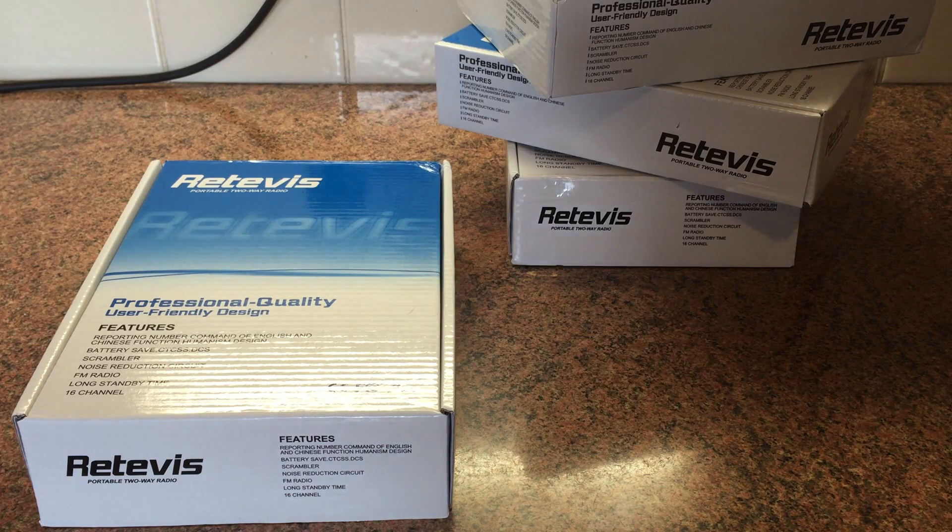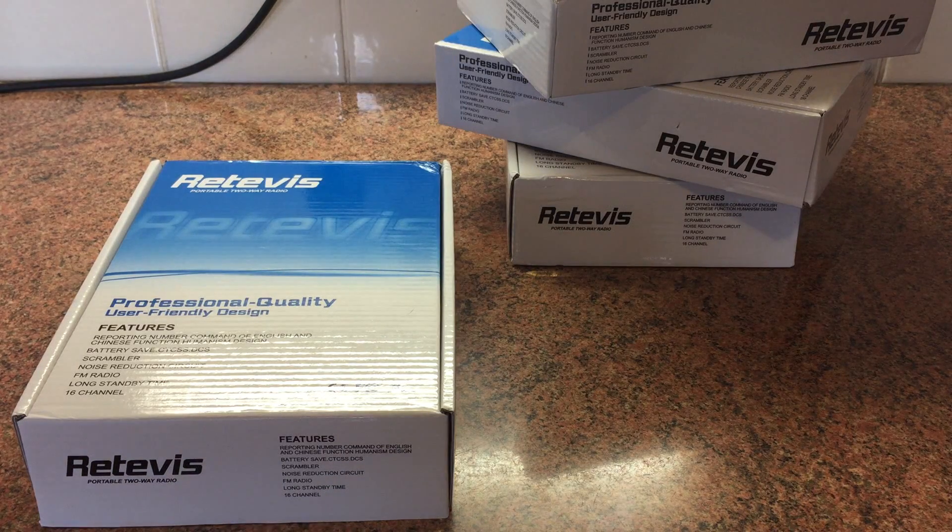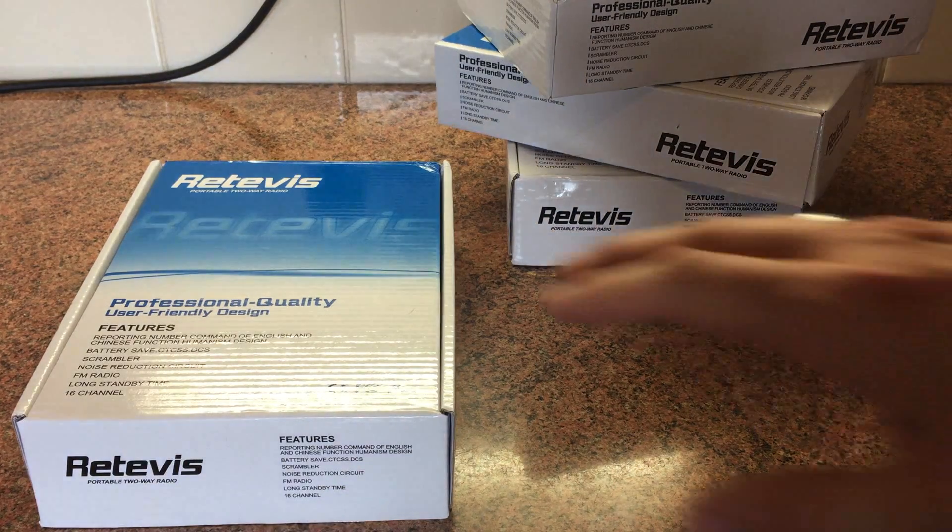So I got four of them. They came from Hong Kong in about a week, so I was really surprised how quick they came. I'm quite happy with them - they're nice especially for that price, they're just too good to leave.